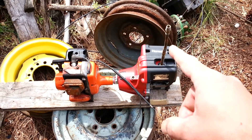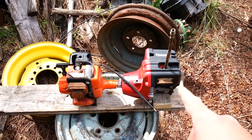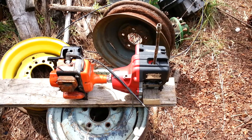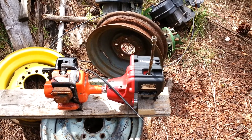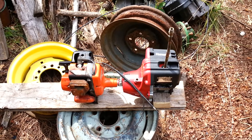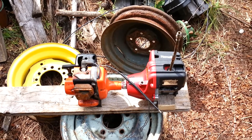Without a check valve or any reed valves, it will put out about 30 psi, and it's got a pretty decent flow rate. I haven't measured it, but it's about half of what a hair dryer puts out volume-wise, which for 30 psi is a pretty good flow rate.